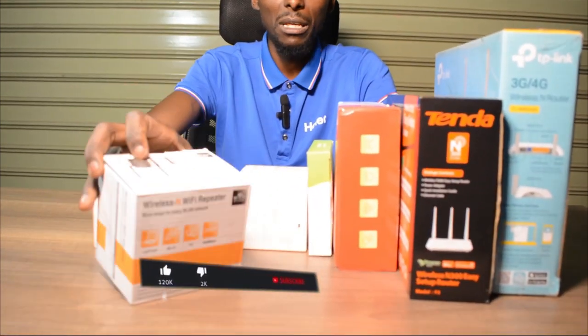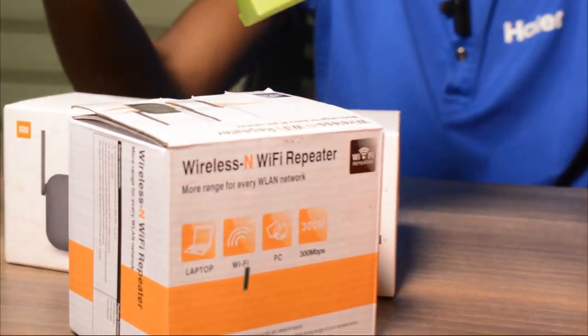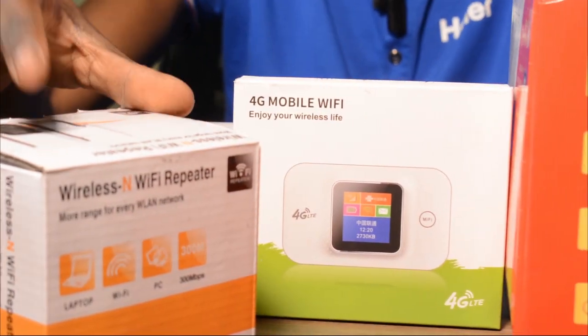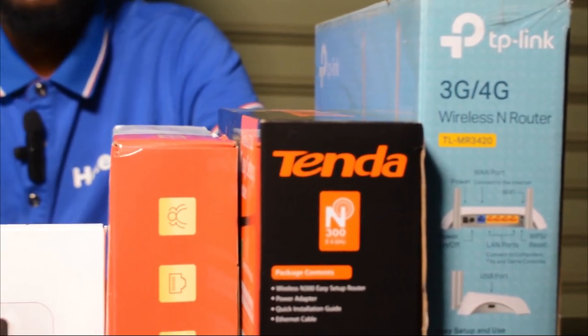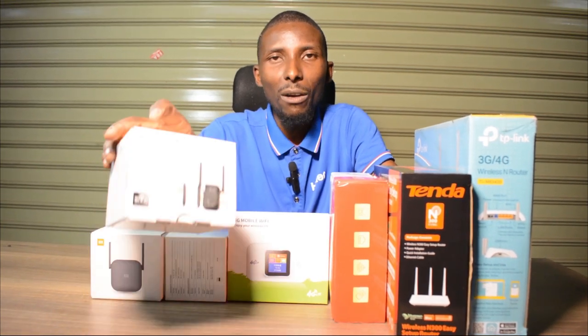Today I have a wifi repeater — a few wifi repeaters here — and I have some routers, which you can see from previous videos. Lately we've been getting questions on how do I get wifi in my house, and that is where all this came up from. So basically what I'm going to do is explain what a wifi repeater is.